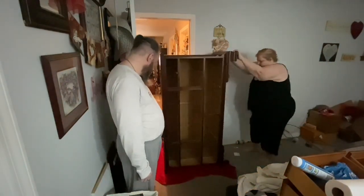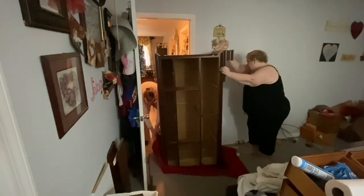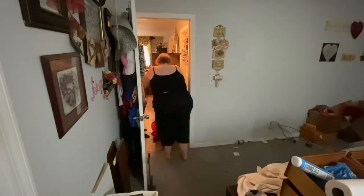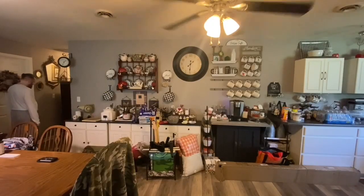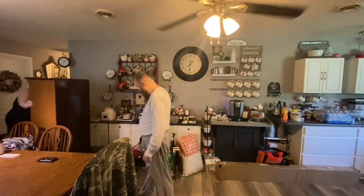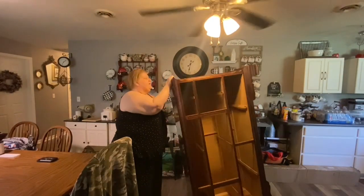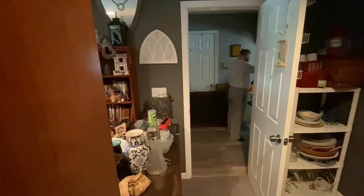I woke up really early this morning, laid in bed, and thought I just really want to do this. I think the dresser can give me support while I'm walking. We put it on an old blanket that we use for moving furniture. Jim was saying how we'd have to maneuver it this way and that way, but I said why don't we just stand it up on its end — and that's what we ended up doing. I turned it around because of the direction I'd be heading into the dining room.